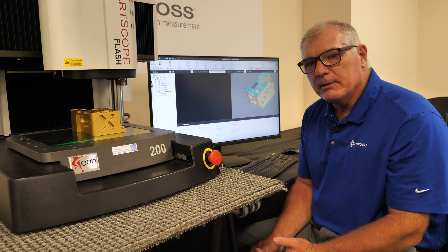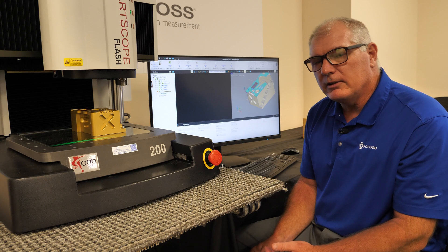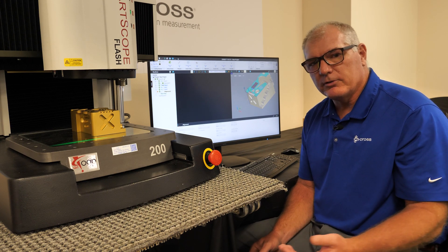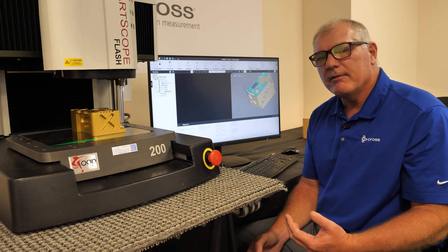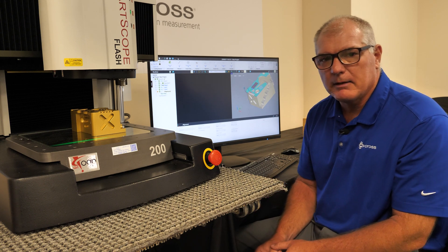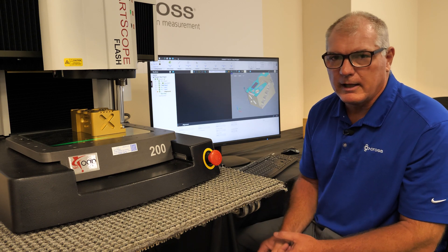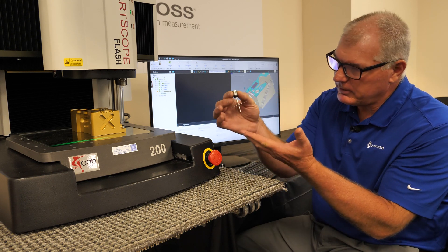This is our tips section on how to use a touch probe to measure features using the CAD model. If you've watched our basic alignment video, you have an idea of how we align the CAD model to the video. With all OGP multi-sensor systems, once we're aligned with the video, we're also aligned with a touch probe.